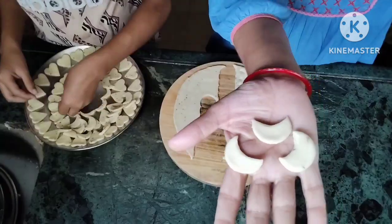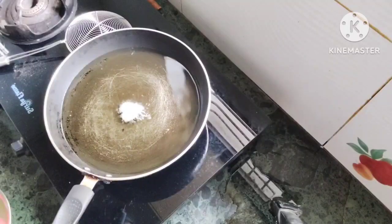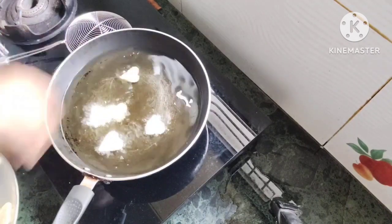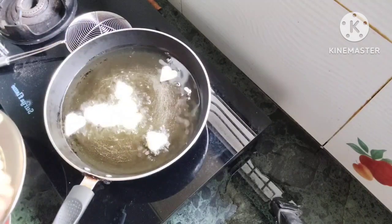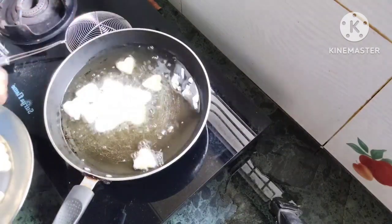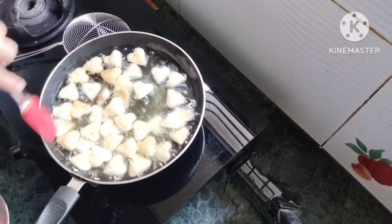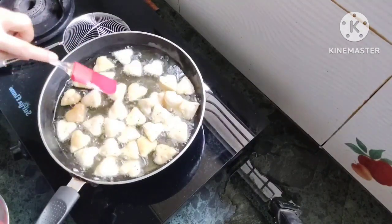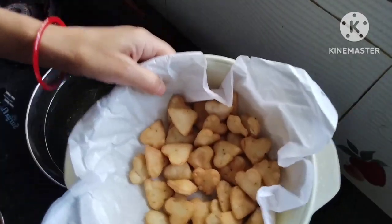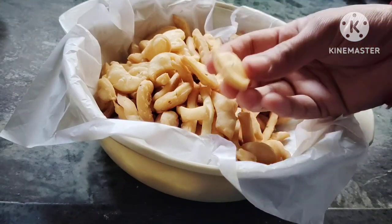When we fry it, it will open up because we have layered two rotis together. We will fry it here. I am going to fry them all together. This is how good it looks — just like ready-made snacks! You can make it at home and it will look great.